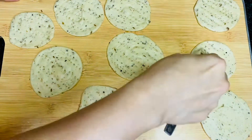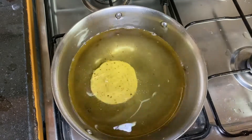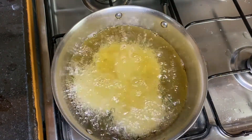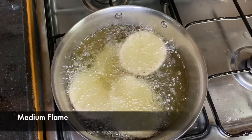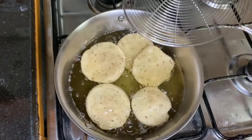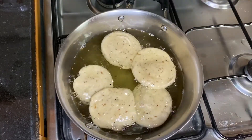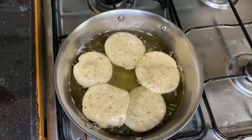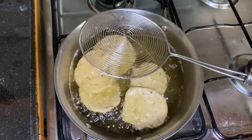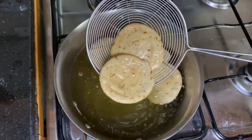Take oil for frying and start frying your puris on a medium flame. Fry until golden and they are ready to serve.